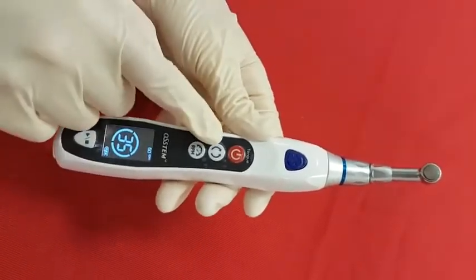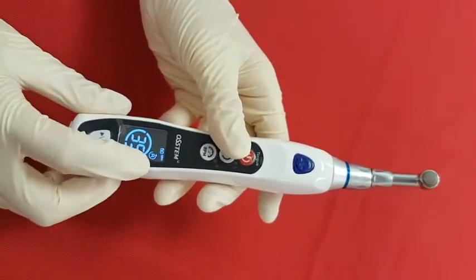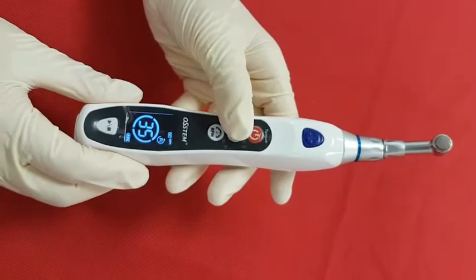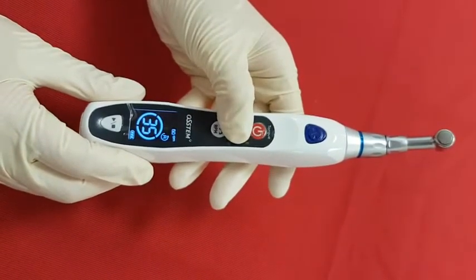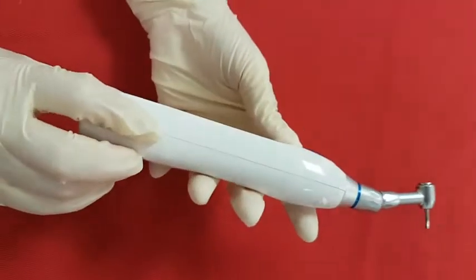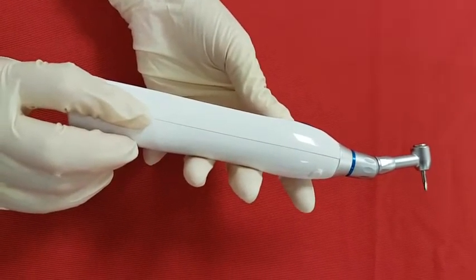Now, the direction button. This sets clockwise rotation, and you can change it to counterclockwise with this button. The reverse mark will appear on the LCD. We are going back to clockwise again for the demonstration. This button also has another function, which is auto calibration. Calibration performs when this button is pressed longer than 2 seconds, and in 3 seconds, calibration will be completed.